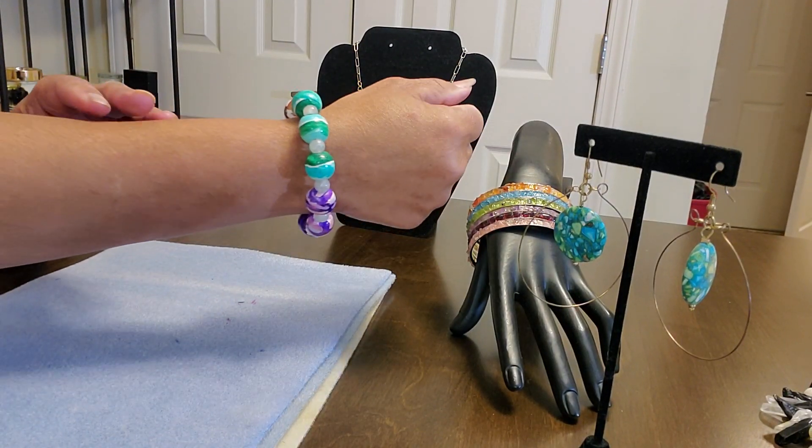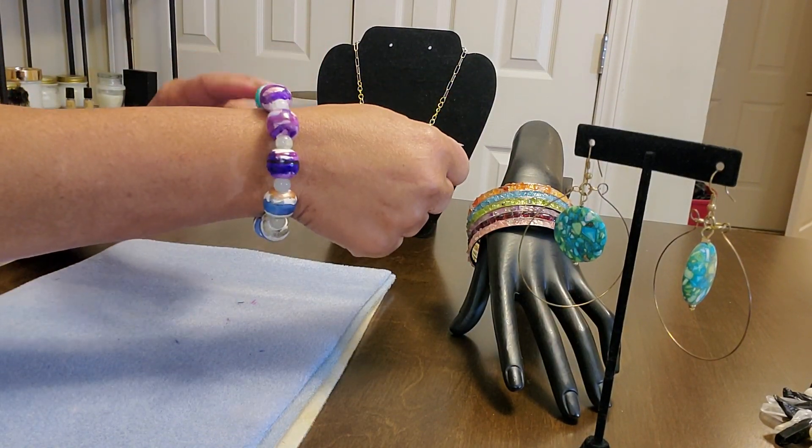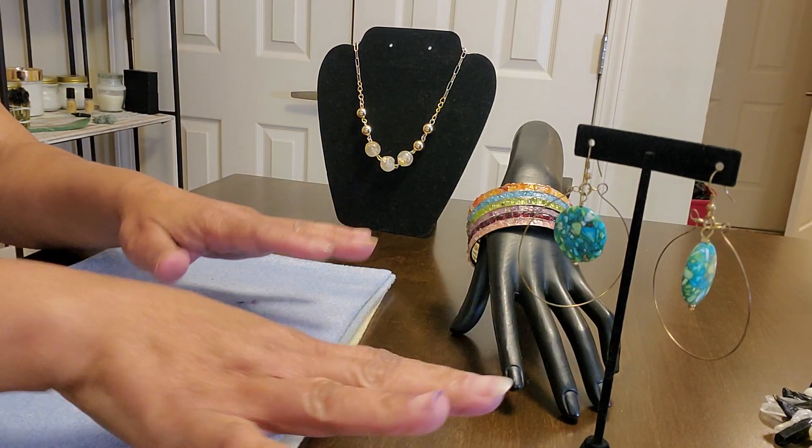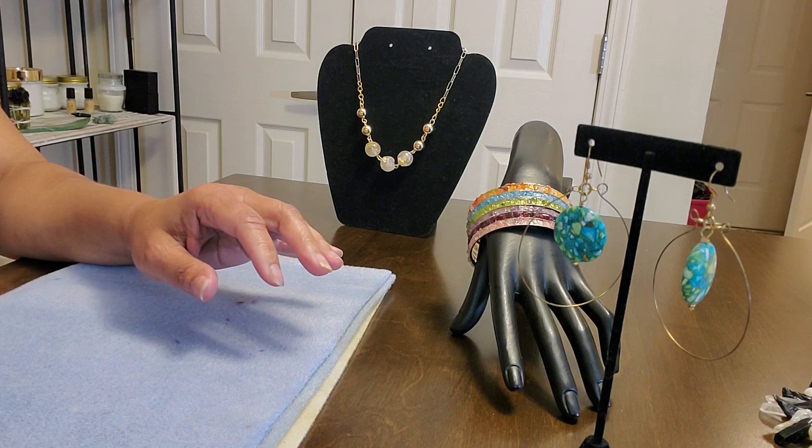You got your amethyst here and your purple there. This is gorgeous, and I got to hurry up because my battery just flashed. One-of-a-kind, guys. Isn't that gorgeous? This is going on my Shopify website — I'm getting it ready. So we're moving very, very quickly.